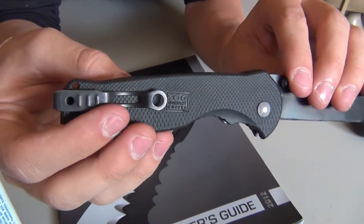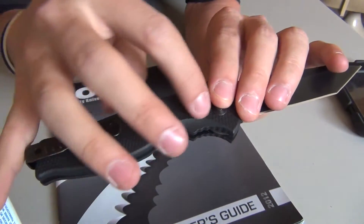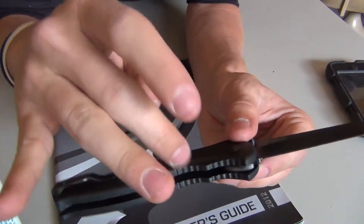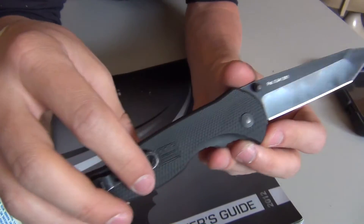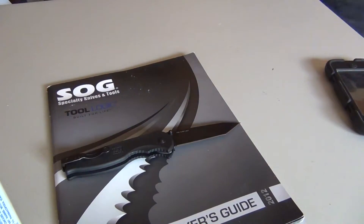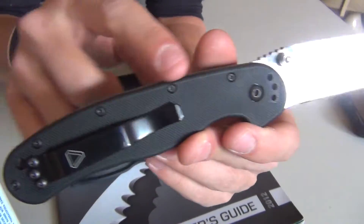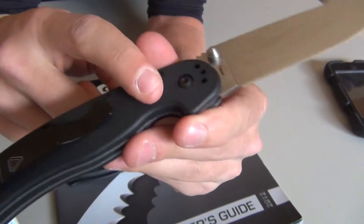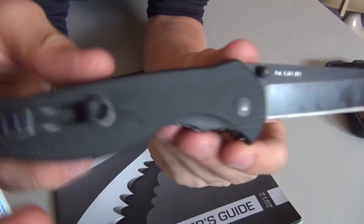The handle material is a glass reinforced nylon. This stuff is super hard. Yes, it's a type of plastic, but I'm not worried at all about this breaking or wearing. It's a really tough material and it's textured well. An example of a plastic knife that doesn't have good texture would be the Zytel scales on the Ontario RAT1 — very popular knife, very affordable, but that plastic is just very slippery. Not so with the SOG Flash 2.